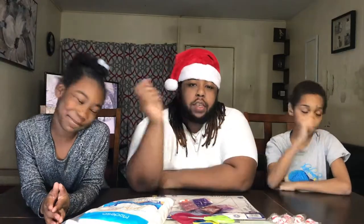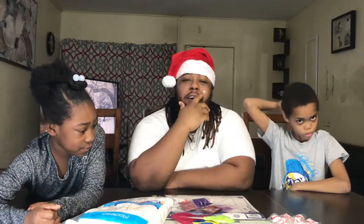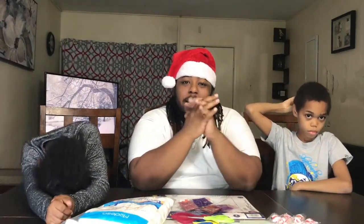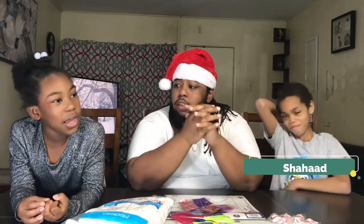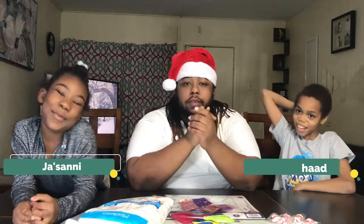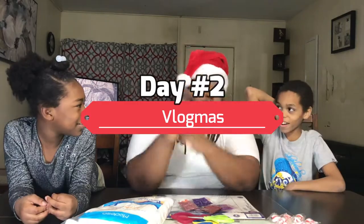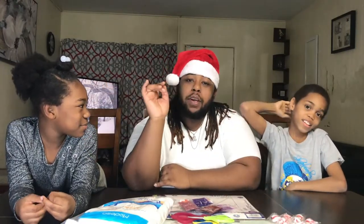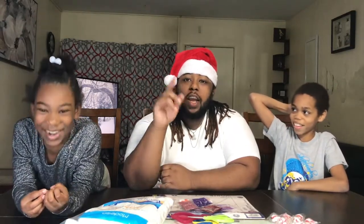What's good YouTube, it's your boy Sketchy on a Beat and I'm back with another video, back with another banger, back with another flamer. I'm with the family guys, go ahead and introduce yourselves. Welcome to Vlogmas Day Two! If you're new to the channel, make sure you hit that like button, subscribe, and turn on post notifications.